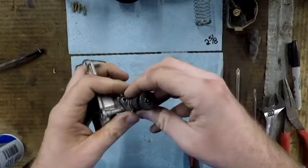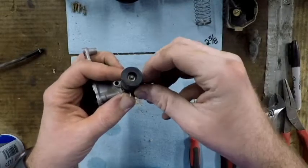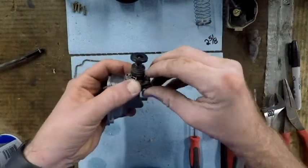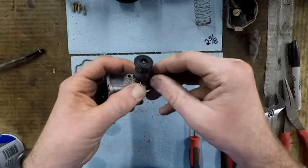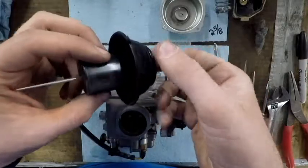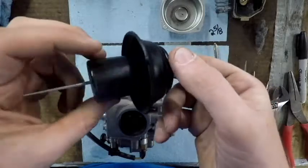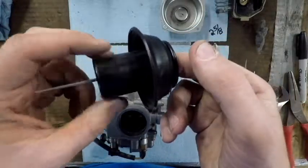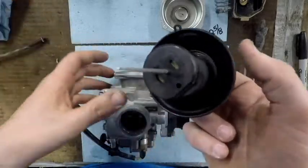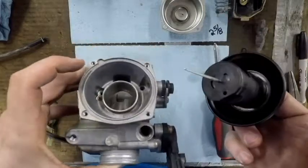I checked the diaphragm to make sure there were no cracks — the diaphragm is what seals this section, there's no gasket. It's good to go. Make sure the ridge on this diaphragm is clean; if not, wipe it off gently with a rag and some carb choke. There is one loop on the diaphragm that needs to line up with a corresponding feature on the carb — that'll line it up.